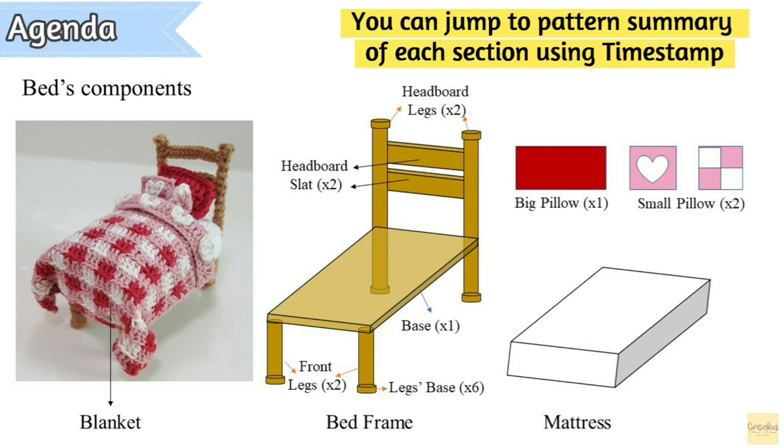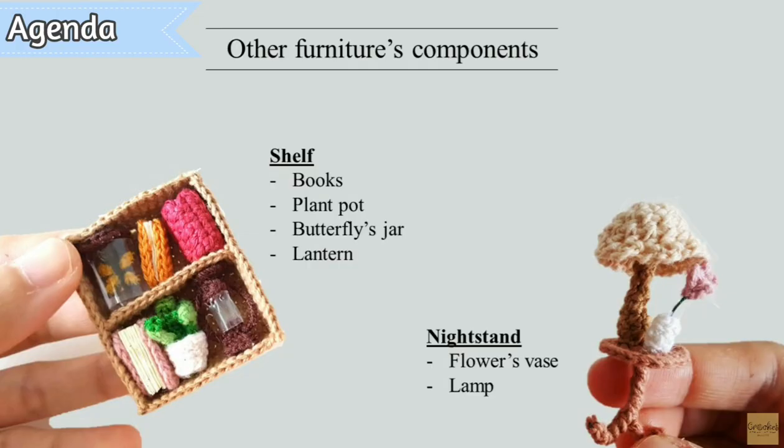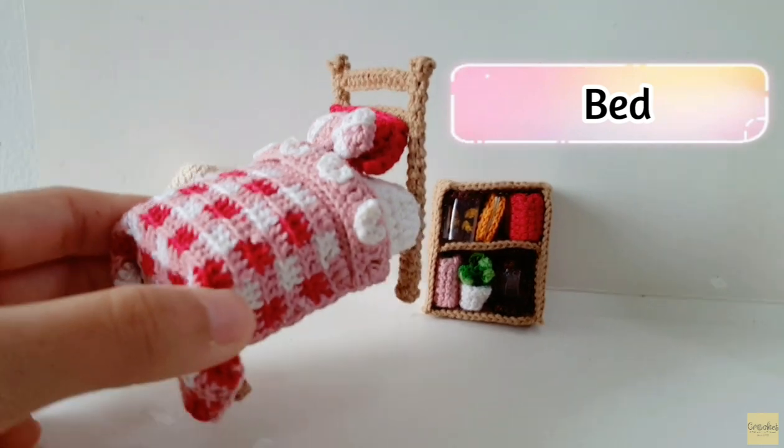Let's move on to the agenda. In this video I will teach you how to make the bed and its components such as blankets, bed frame, mattress, and pillows. I'll also teach you how to make small furniture: a shelf with books, plant pot, butterfly jar, lantern, and a nightstand with flower vase and lamp.